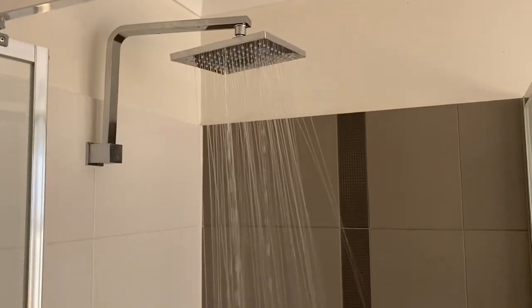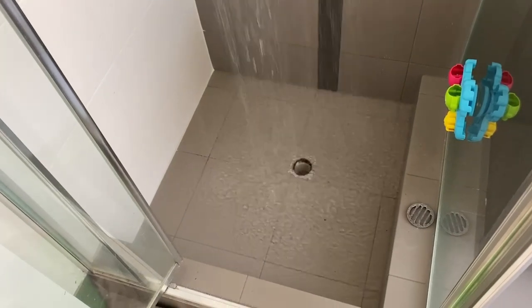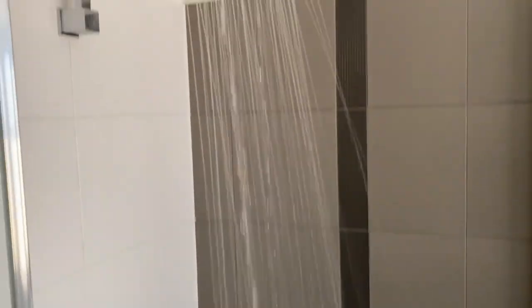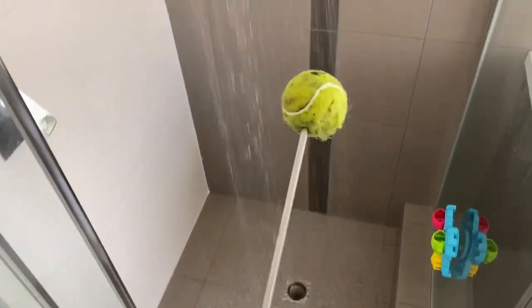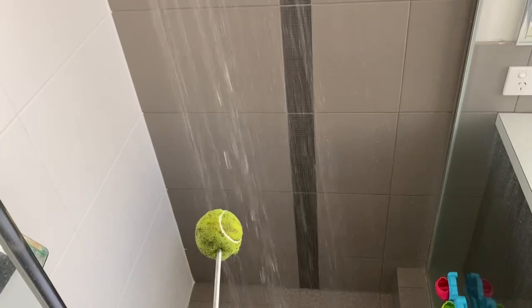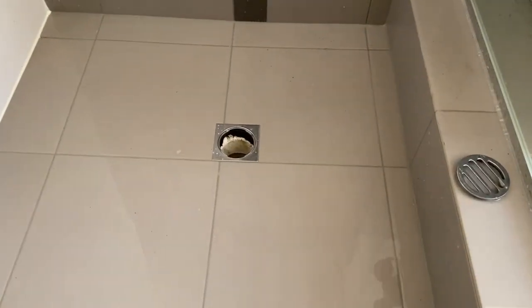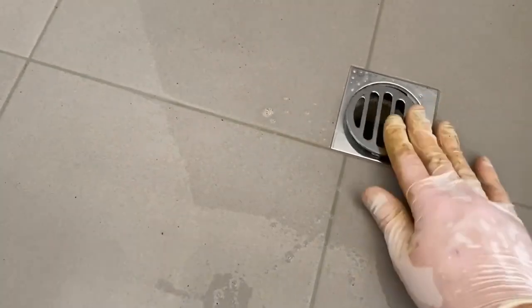So there you go — how to retrieve a tennis ball from a shower drain. Time to do a final test: run the shower and the basin, make sure that they both drain away properly. Nice, time to show off with a tennis ball — pretty proud of myself. Shower grate back on. Thank you for watching.